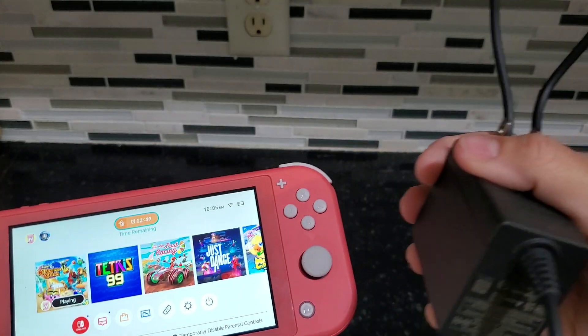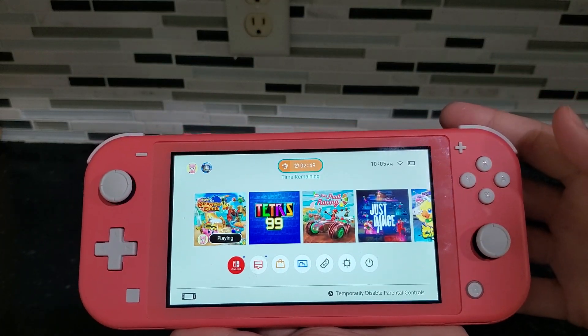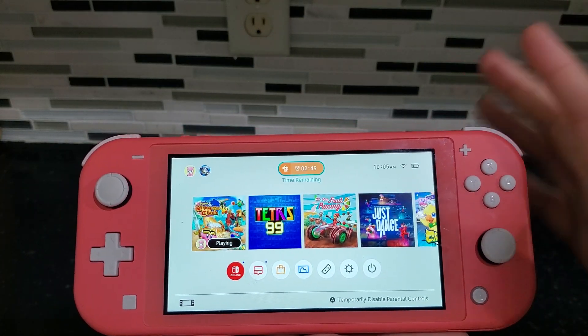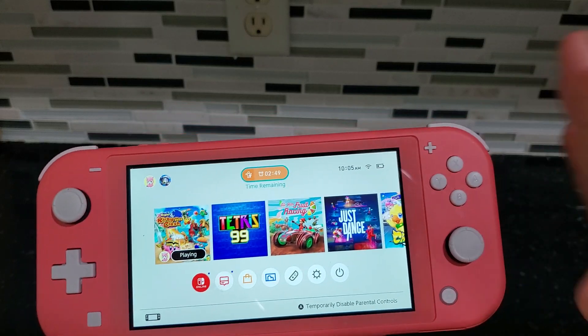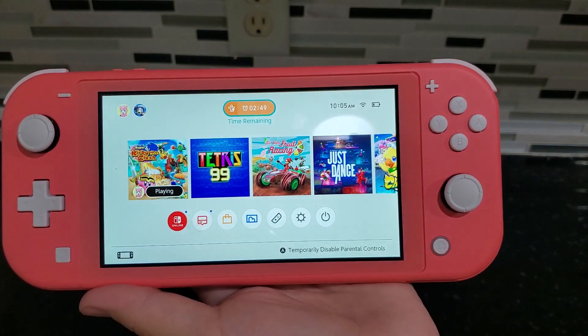It does come with a charging cord and I would say it has a good battery life — it holds up for a while. I do need to charge mine right now, but overall we've been very happy with this. My kids love playing with it and this is definitely a product that I recommend.